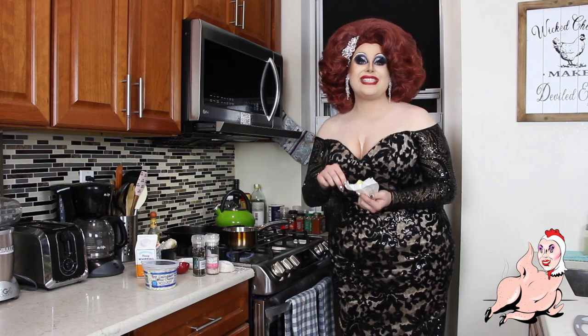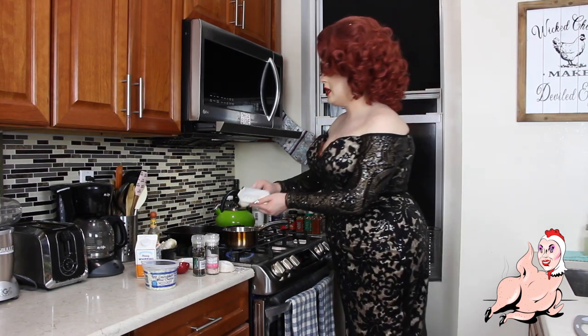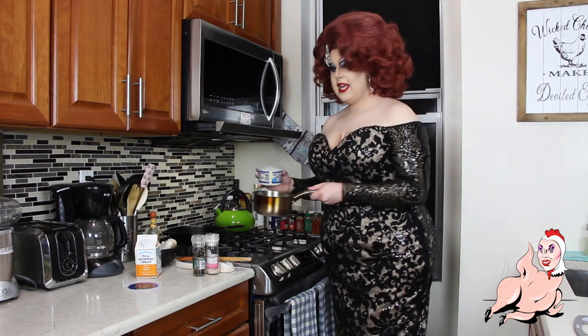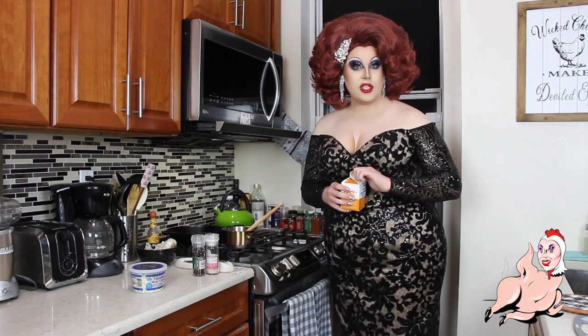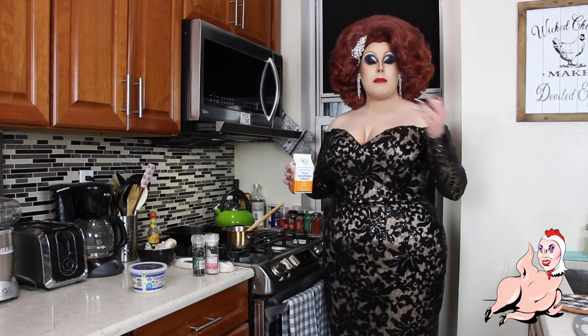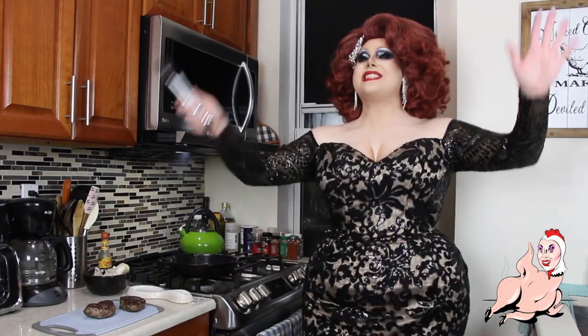Now we're going to do our blue cheese cream sauce for our steak. I'm adding to a saucepan over medium heat two tablespoons of butter. To your melted butter, add one minced garlic clove and just cook that for about a minute. Now we're adding two heaping tablespoons of blue cheese — you can use gorgonzola if you want. Once your blue cheese is melted, add two to three tablespoons of heavy cream, depending on how loose or thick you want the sauce to be, and then salt and pepper to taste. We are about to have a New Year's feast!